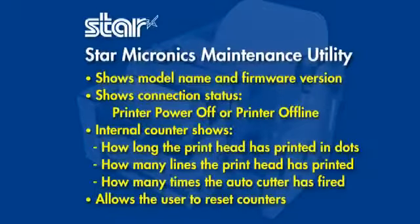It also includes the Star Micronics maintenance utility which shows model name and firmware version, connection status, and various internal counter stats.